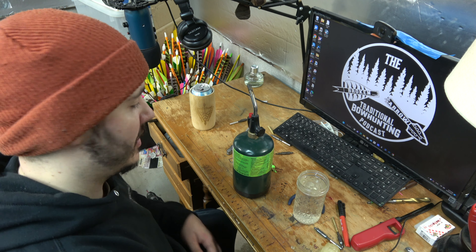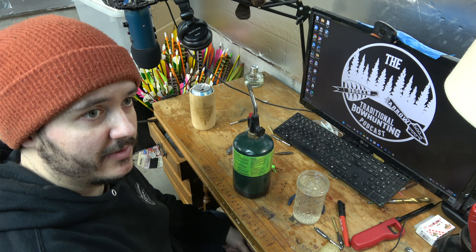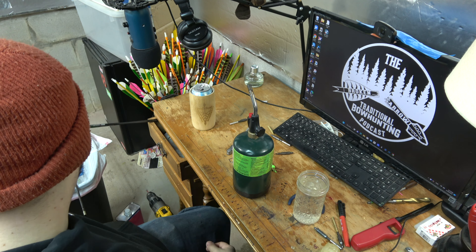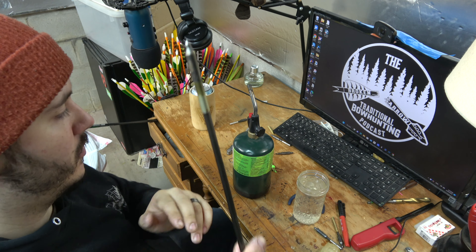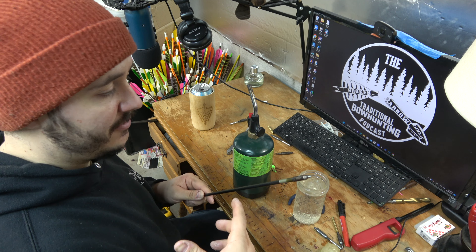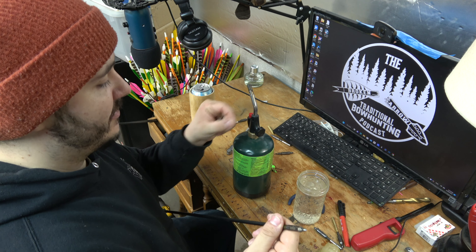Today's simple task: the arrows I was building for my New Brunswick bear hunt — the more I shot them, the more I thought they were shooting stiff. Shot through paper and that was the case. I'm switching down to 175 grain points and a 100 grain insert, shooting 400s versus 340s. For the practice arrows I have until I go, I had previously made these with a standard insert and a 250 grain point.